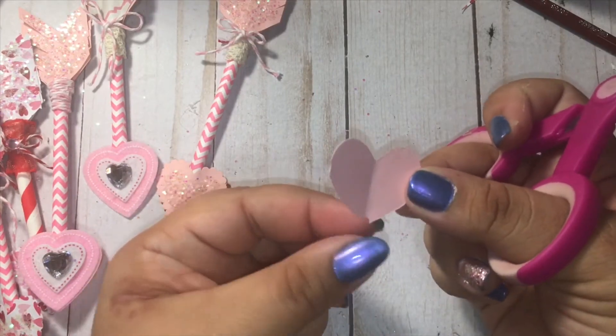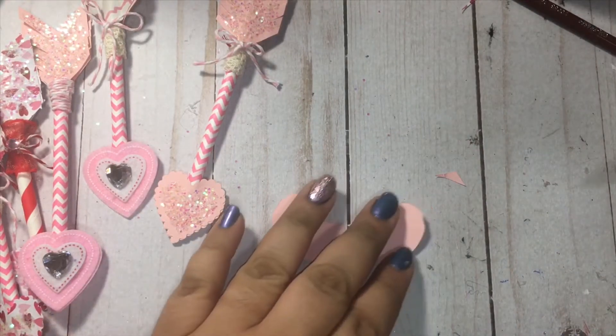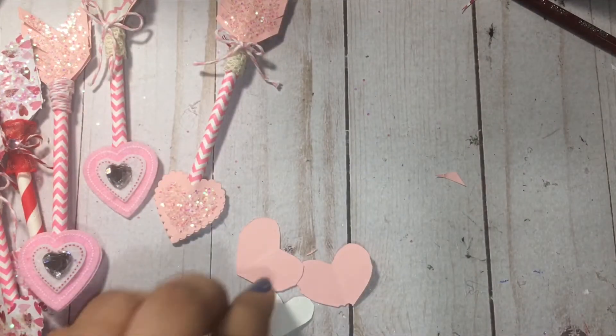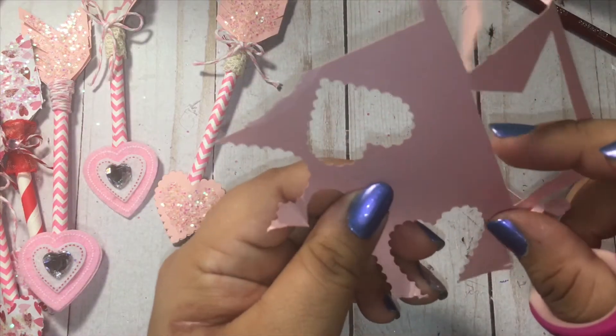We'll use this one on the back side, and then we're going to go ahead and make our top shape. I'm trying to get some more scrap paper — I wasn't planning on doing this on camera, so bear with me.